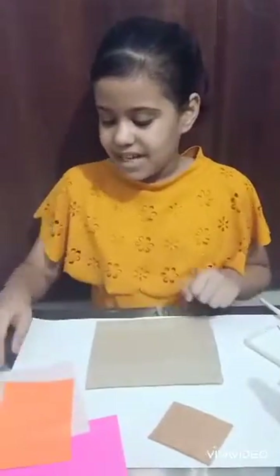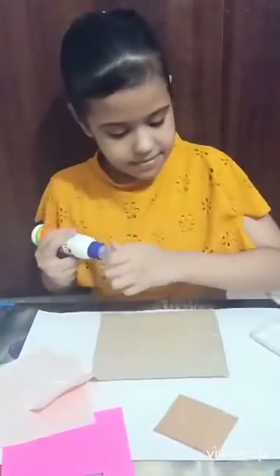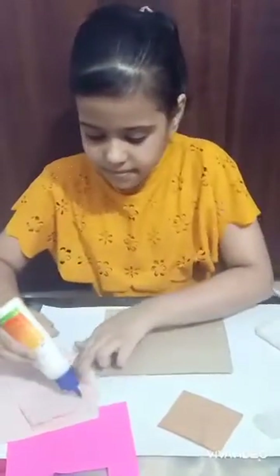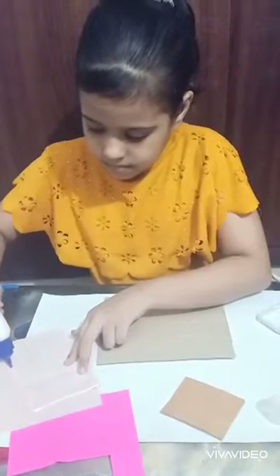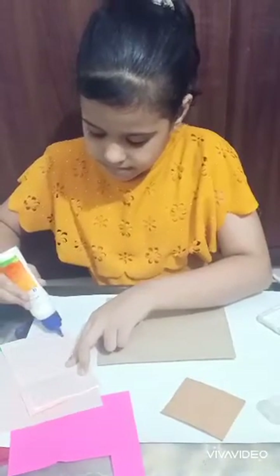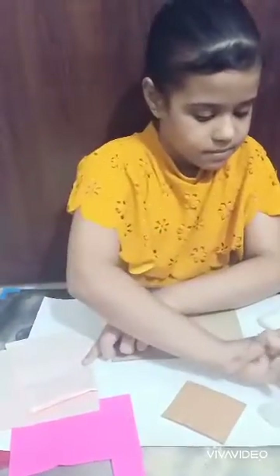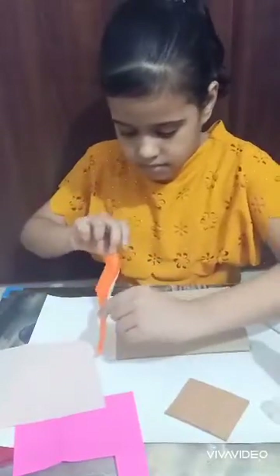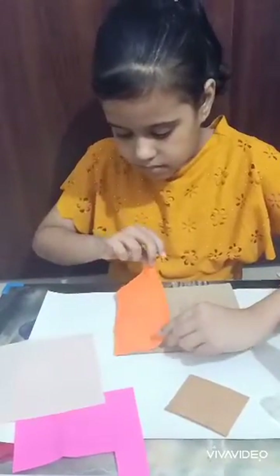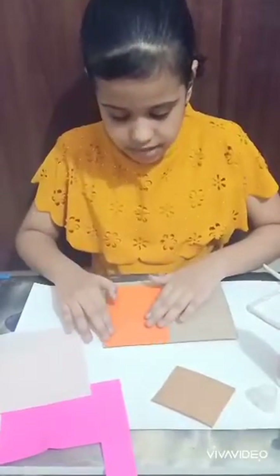First we will cover our cardboard with an origami sheet, like this.